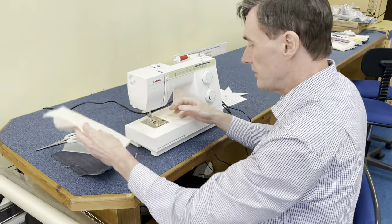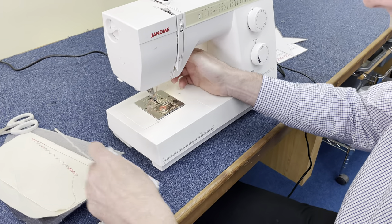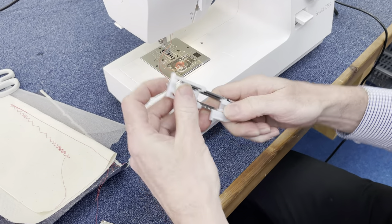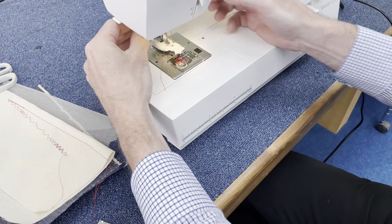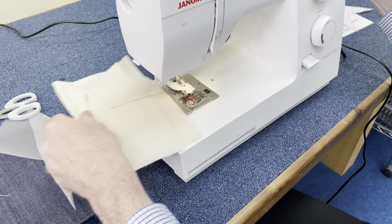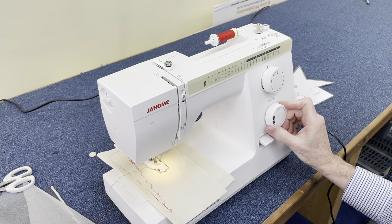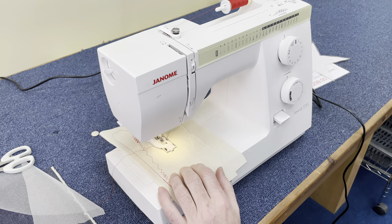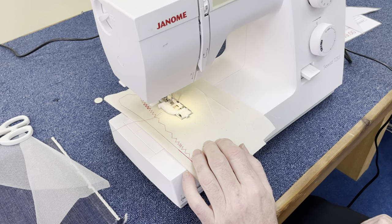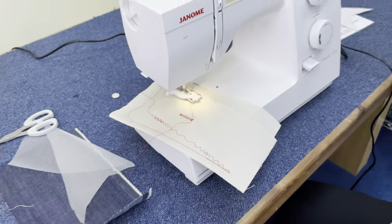Even though it's a mechanical machine, it's got that all-important, easy-to-use one-step buttonhole. You just clip the foot off, put the button in the foot — it measures it and creates the buttonhole the right size for that button. Select the buttonhole, set the stitch length, and press the foot control. It goes all the way around in one operation and creates a buttonhole the right size for the button. Very, very easy.